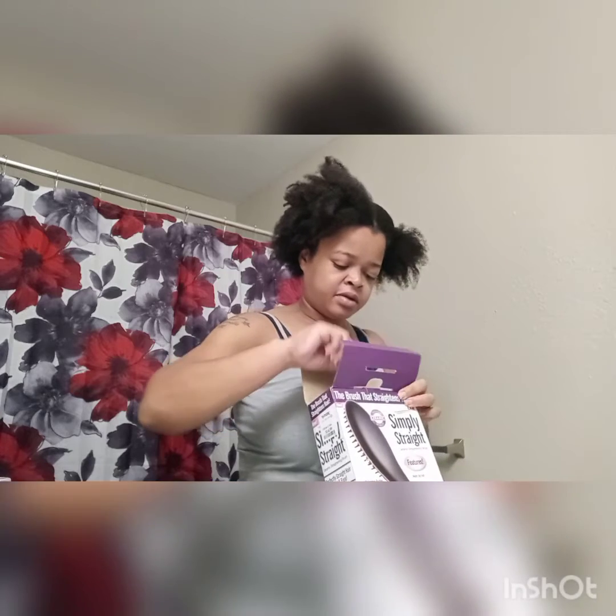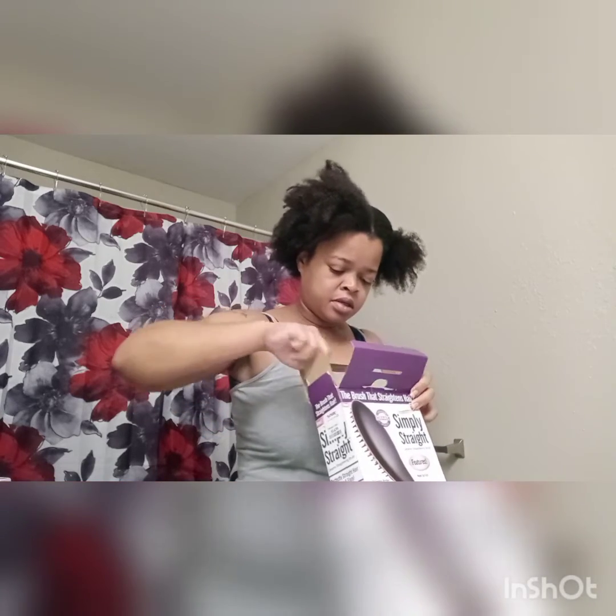I really hope this works because I've never used this before — I've always used a flat iron, so this is definitely different for me. Oh, it's cute! That's how it looks straight out the box. Junior just woke up — I'll be right back. Okay, sorry about that. I had to eat some breakfast and give Junior some Easter.